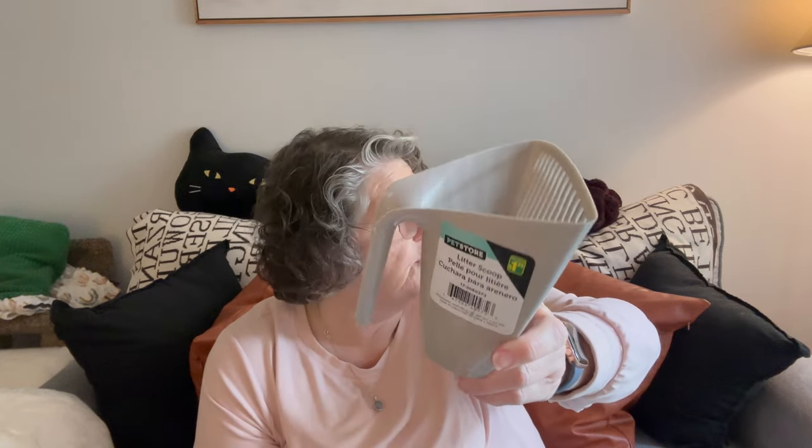If you watched my Dollar Tree haul, you saw that I bought this at Dollarama — it's a pooper scoop for your kitty litter. This was $1.25 Canadian. Everything is Canadian because they're a Canadian store — that's how it rolls.